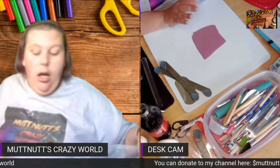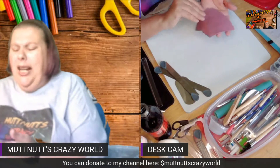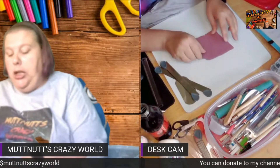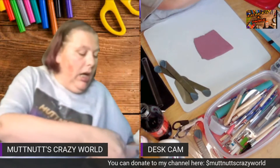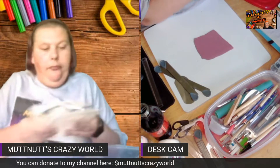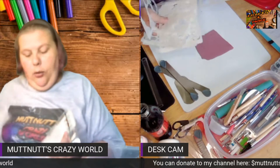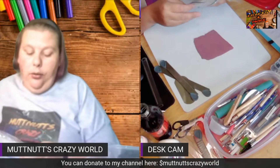I actually have a piece of clay rolled out here. I believe this is on a number three on my pasta machine. I have lots of different stencils that I use to make pieces, but today I'm going to use one of my Sculpey stencils.